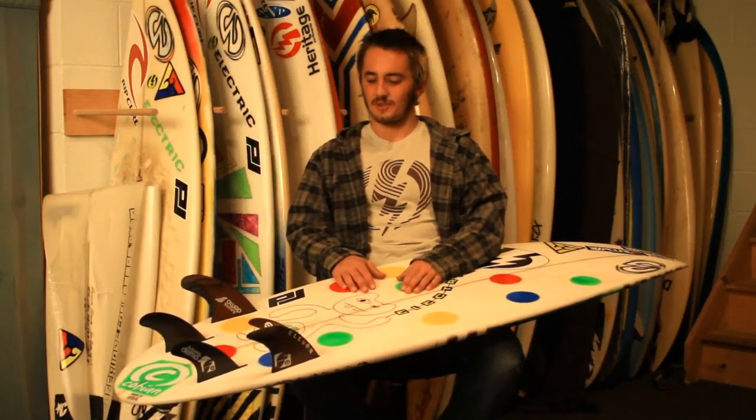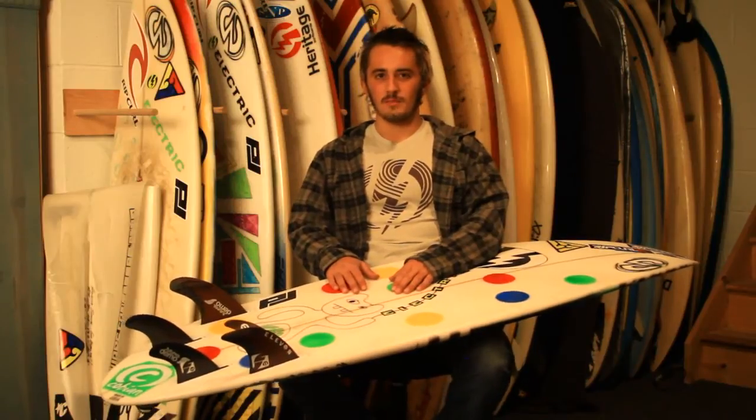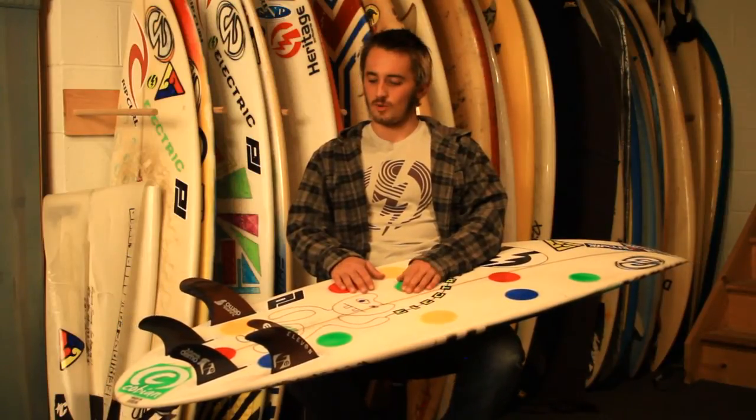It was kind of difficult — pretty windy today, howling offshore, about chest high with maybe some bigger sets, not much. Great in the barrel, it's a super quick fin, it holds a rail great, it's real fast down the line. It's a quad set, and that's kind of what it's designed for.